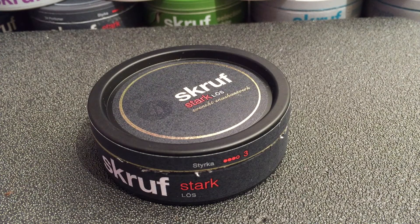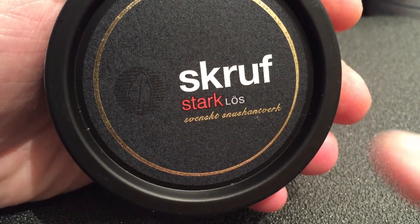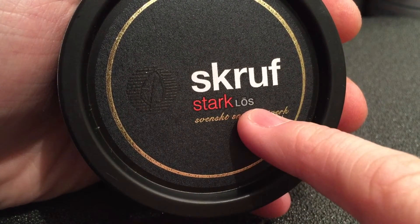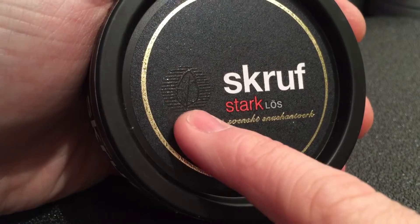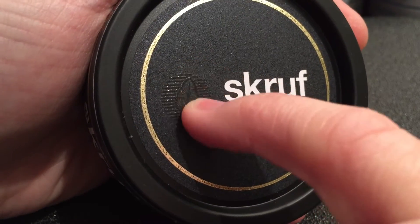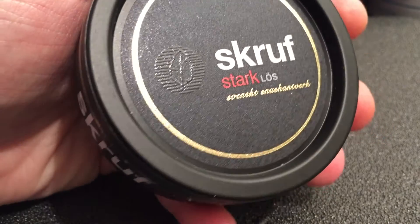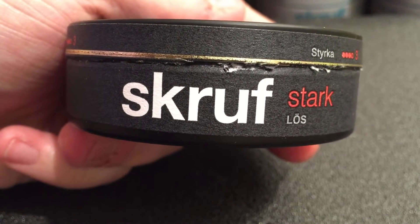It just pulls me to that craft, artisan look and I simply love it. Taking a look at the Scroof Stark Ecological Can — this is a pure blacked out can. The nice, big, bold, but yet tasteful Scroof font, the red Stark and the gray loose. With a really neat ecological seal right there, which is actually embossed and stamped onto the craft paper behind it. Just very, very sharp looking. I love the whole color scheme: the nice gold with the white, the red, and the gray. Sets it apart from anything else on the market.